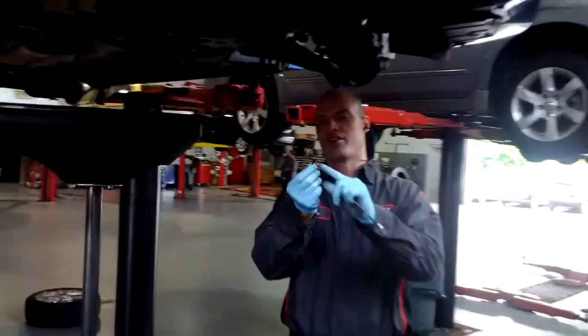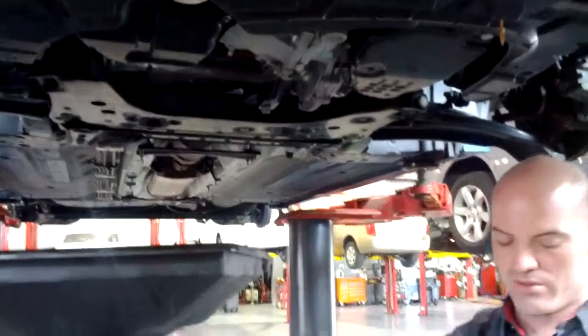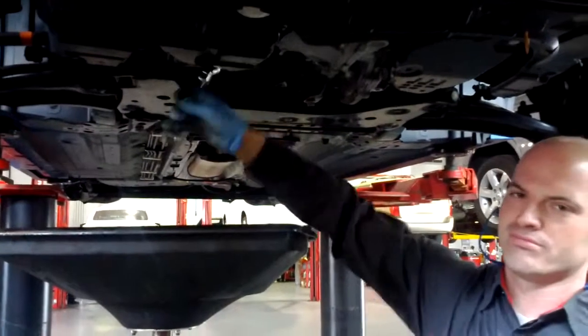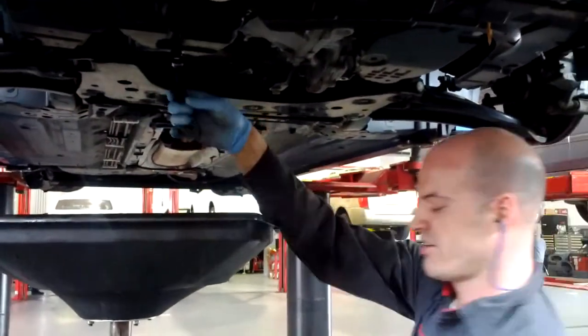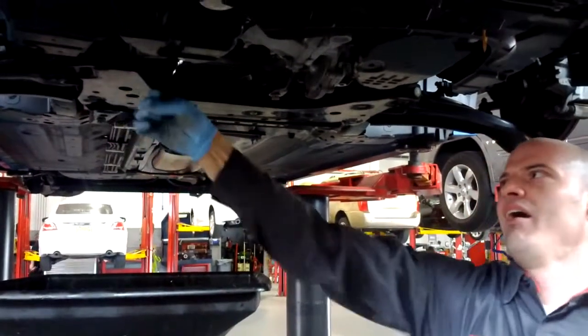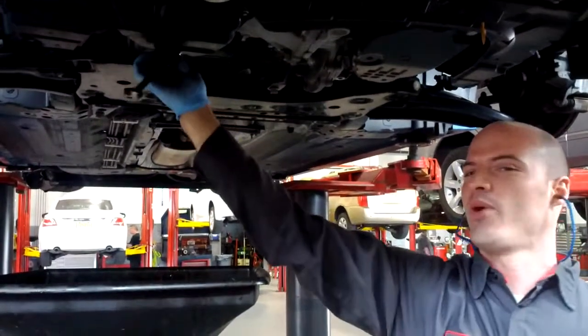I've got a new gasket on here. Just put it back up in there, screwed in by hand as far as you can go. I like these ratcheting wrenches — right until it gets snug. And then you just sort of give it a little extra, and that's good.